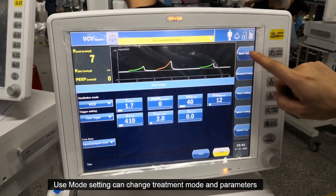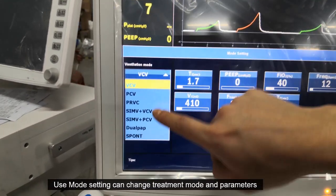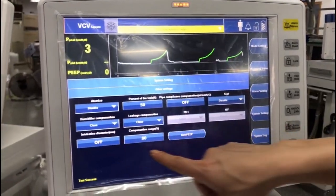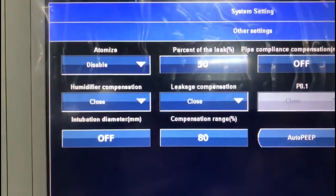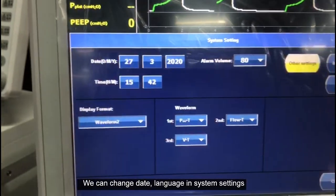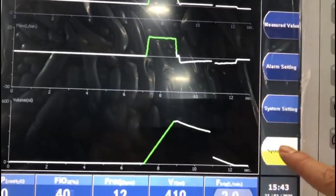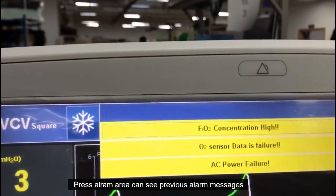Use mode settings to change the treatment mode and parameters. We can change the date and language in system settings. Press the alarm area to see previous alarm messages.